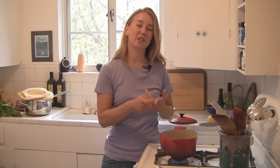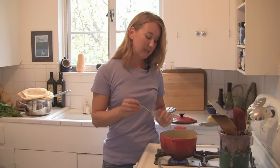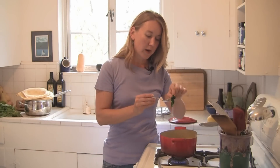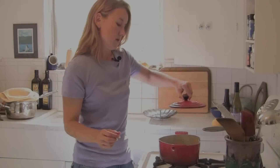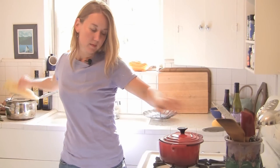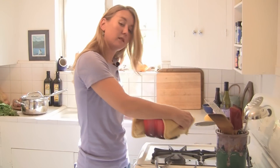Swiss chard, spinach, arugula, and mustards will only take about two to three minutes. The way to test the greens to see if they're done is just to take a fork — if the fork easily pokes through the greens, then you know they're done. You just want them to be fork tender. Now I'm going to drain the water. I'm doing this all in the pan, so I'm not making any extra dishes to clean up. This is so easy.